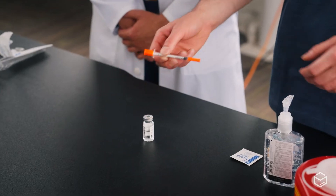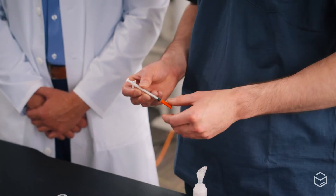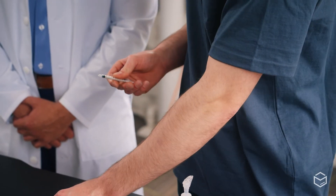Next, he'll take the syringe and draw up the prescribed dose. In this case, we'll be doing 0.25 cc's, which on the syringe will also be labeled as 25 units.